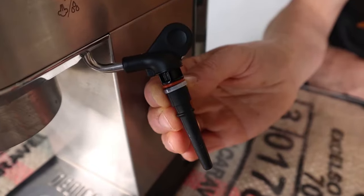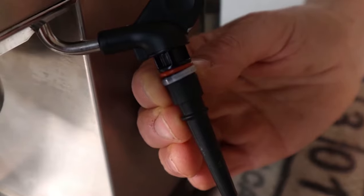So in this video, thanks to some suggestions from viewers who clearly have more common sense than I do, I've used a cable tie to hold the steam pipe in place and I can now use it as a single hole steam tip wand.